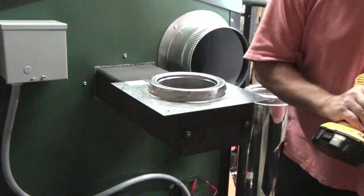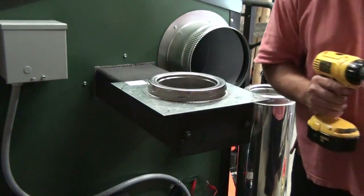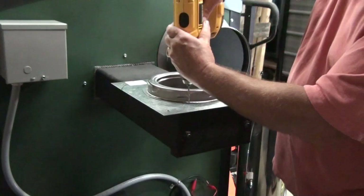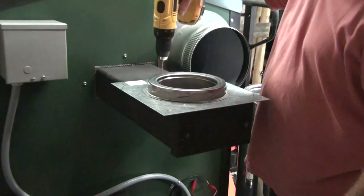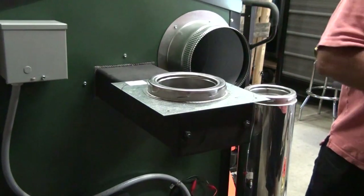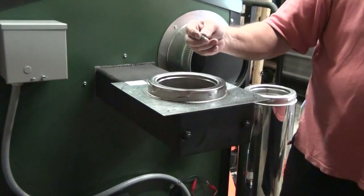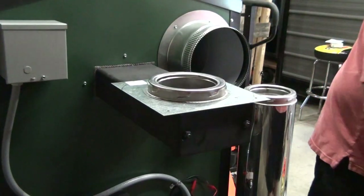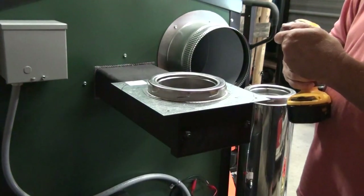Get all three of these done. Then the next step would be to move up to a 9/64 inch drill bit and drill these holes out — all three of them again — all the way through. That way we can use our number 12, inch-and-a-half long self-tapping metal screws to screw this down on there.